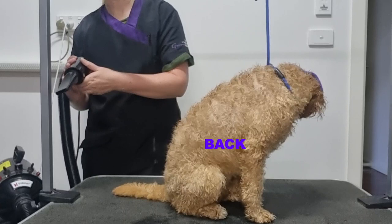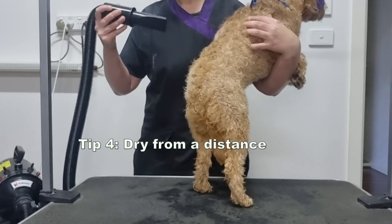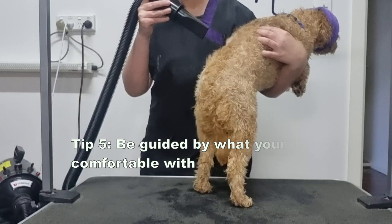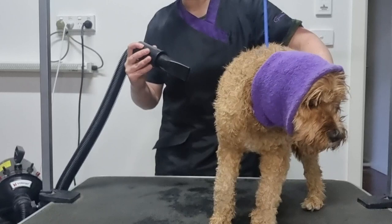I like to start drying the back of the dog first — the airflow isn't in their face so they seem to tolerate it more. Start on a low speed, let the dog get comfortable with the noise, and then start drying from a distance. Once your dog is comfortable you can slowly move closer to their body, and if they're still comfortable you can increase the speed of the airflow. I like to dry in an up and down motion, as drying in a circular motion can knot the coat if it's quite long.